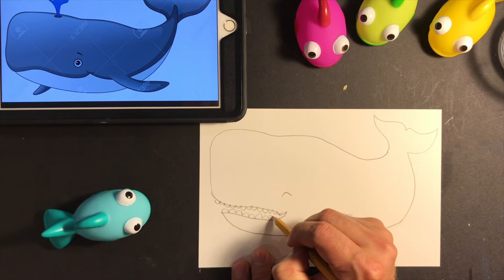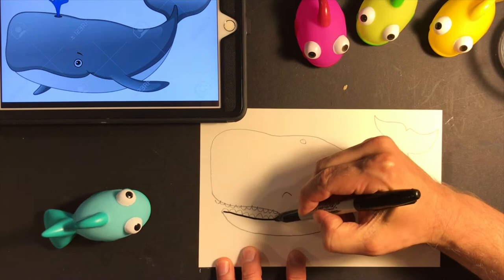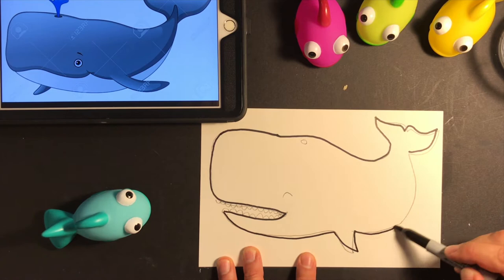Sharpie! I have to be careful with Sharpie because it's a bit more permanent. I want to be careful not to get it on the table, my clothes, or my hands because it's a little harder to wash off. I'm just going to go around the outside of my whale to show a little more detail and definition. The best thing about Sharpie is when it gets wet, it won't smudge.